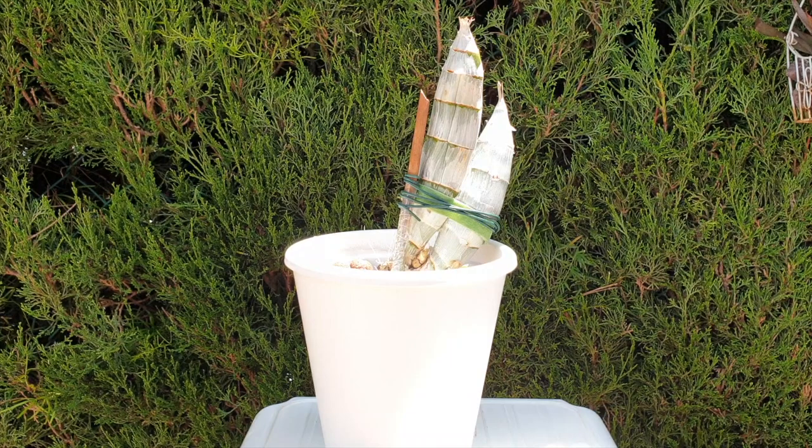Welcome to this video. I hope that it will be of help and put your mind at rest. We are currently at the stage of a catasetum growing a new growth.